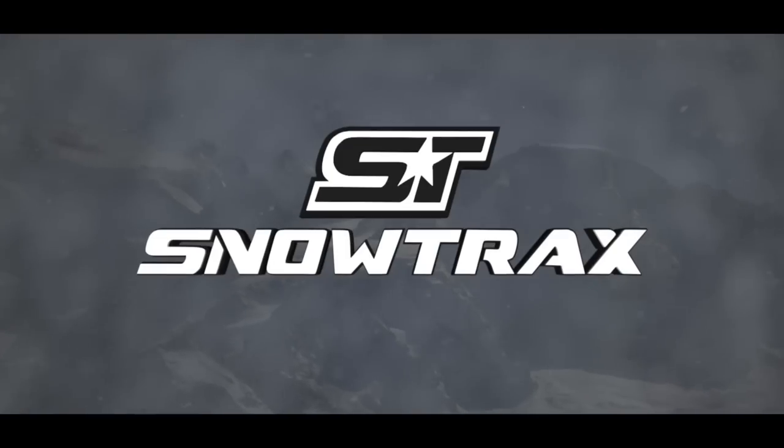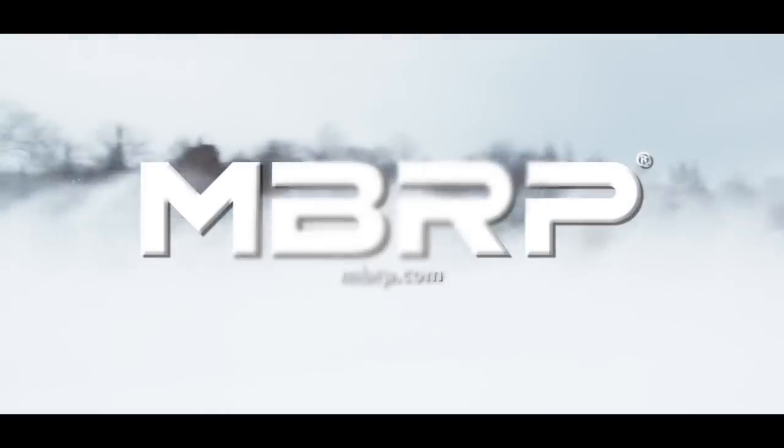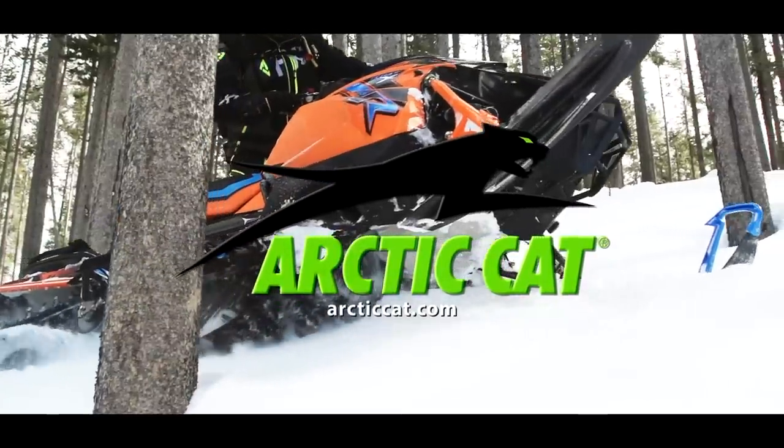Snowtrax has been sponsored by MBRP Performance Exhaust, built for the victory lap, and by Arctic Cat Snowmobiles.